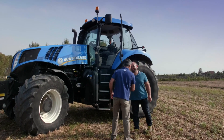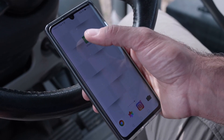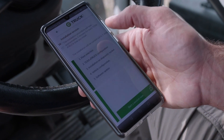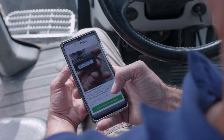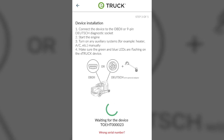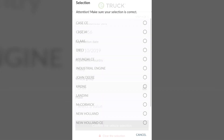Let's have a practical look at how to install it on the vehicle and how it works. Thanks to the workshop app, specifically designed for mechanics, the device can be installed in about 5 minutes. Let's start by following the clear indications provided by the workshop app.